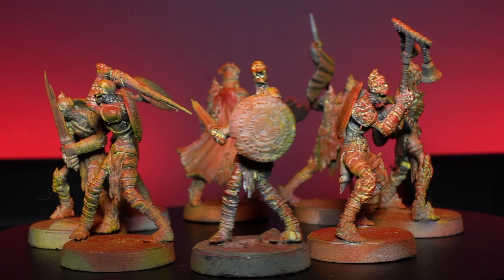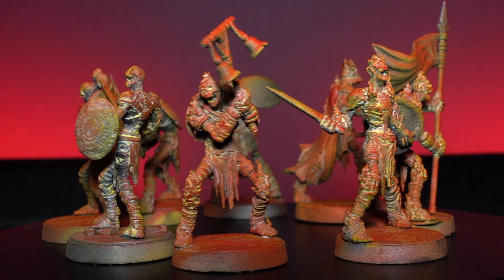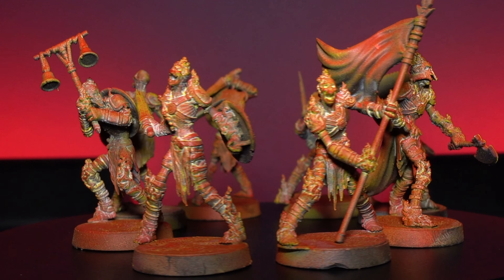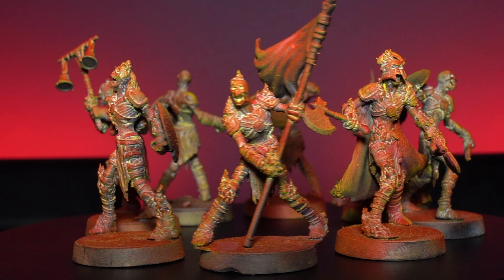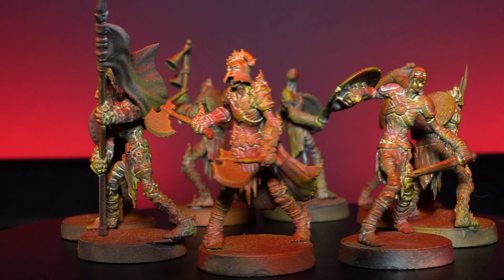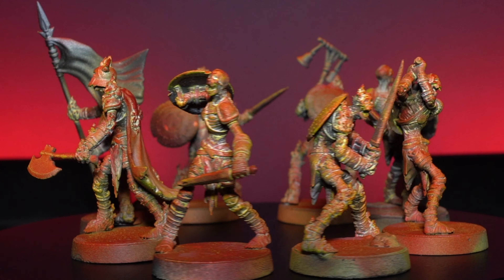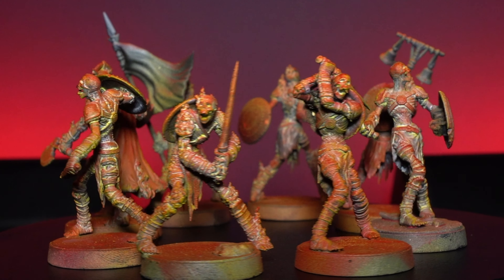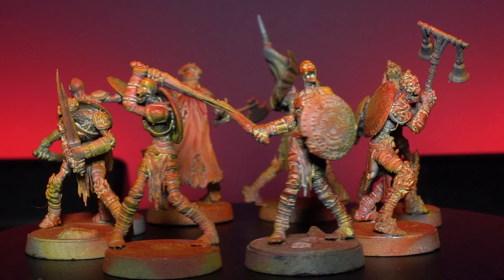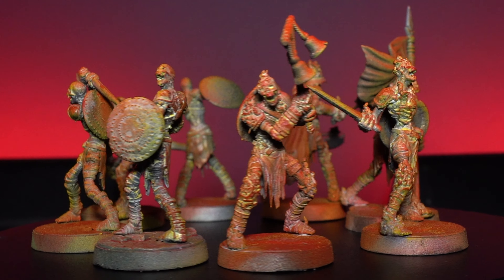Moving on to the basic units — first up you'll get eight variants of the Deathbound Thralls. The great thing about these is that you can have them flaming or not flaming. If you're using them for D&D adventures you could have them in a non-flaming variant and then switch them out to the flaming variants to mix up your games and add immersion. And if you're using them for a regiment game with One Page Rules, you've got more variants — so although you've only got eight different poses you can really mix up your regiments.